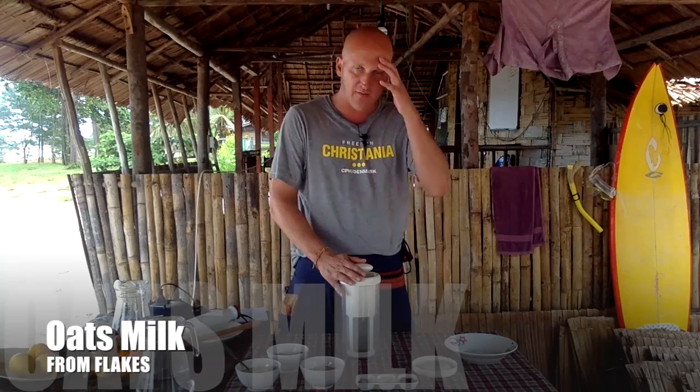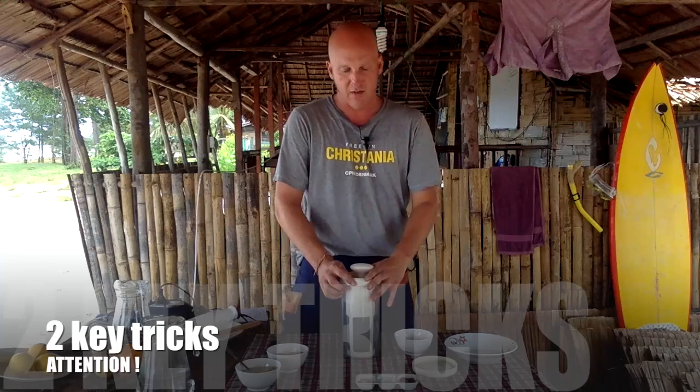Now we will start doing an oat milk. We especially like doing oat milk from flakes. It's very easy to make an outstanding oat milk, but it's also very easy to make a big mess with them. So please pay attention to these two key tricks I'm going to show you right now.